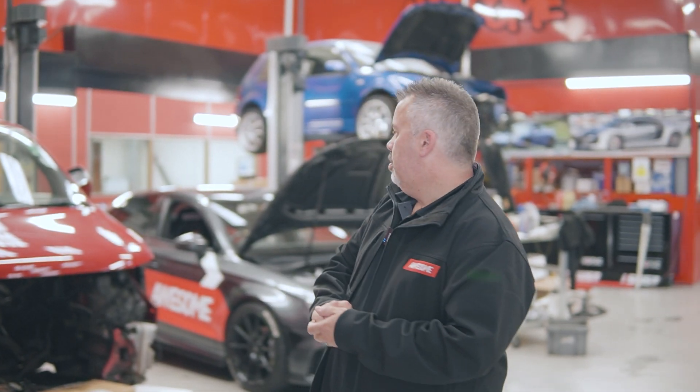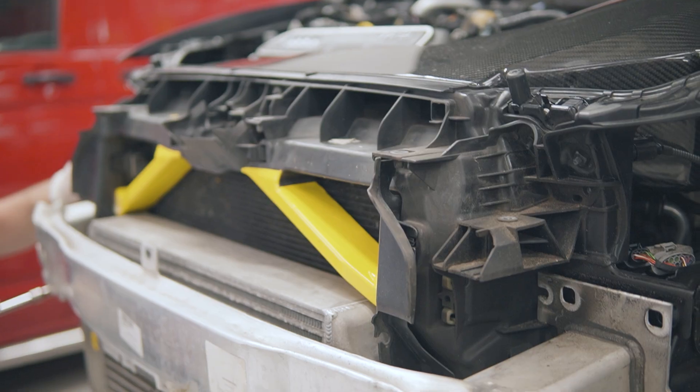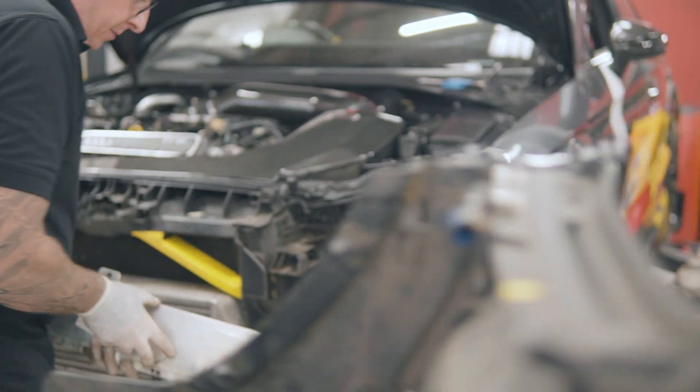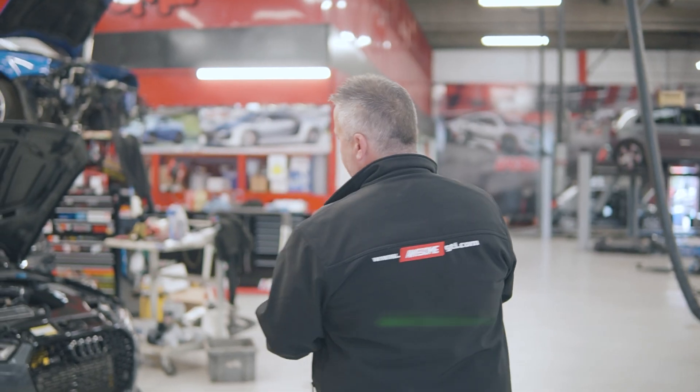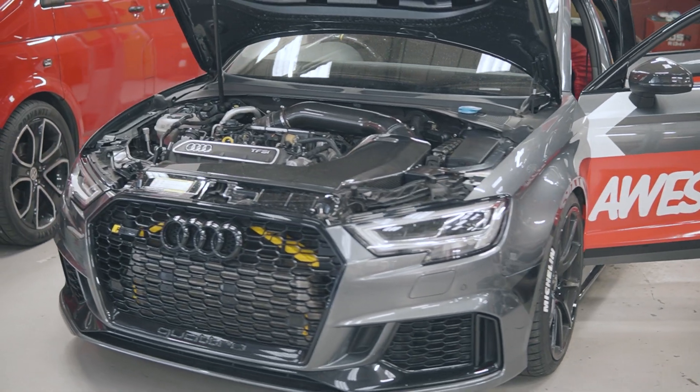Hello everybody and welcome back to the channel. Today we've got Dan Jacob's car here, a character that probably most of you know. He's a demon guy who wants to be out there setting records and drag racing on Mexico streets. Dan went to Santa Pod last week and achieved a 10-second quarter mile. He wants to do a little bit better than that this time, so Dan's brought the car back up to us. We've done a little bit of a livery on it and the intention this week is to go back down to Santa Pod and get him into the nines.